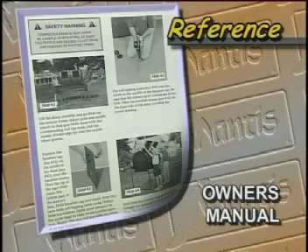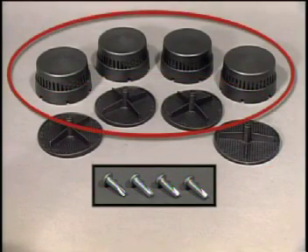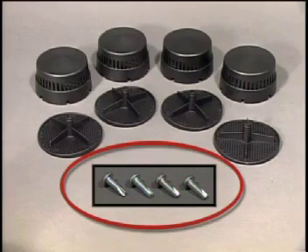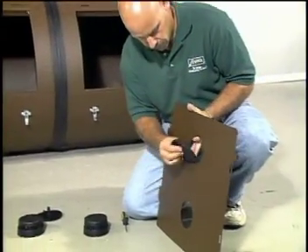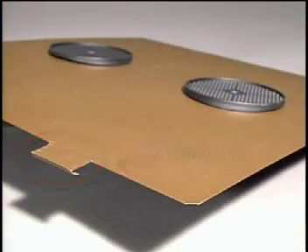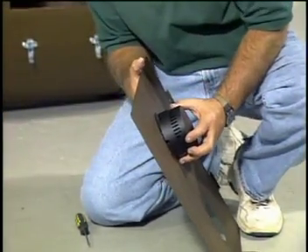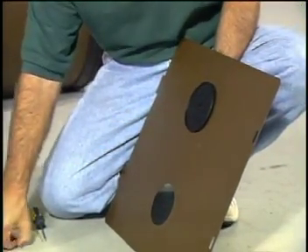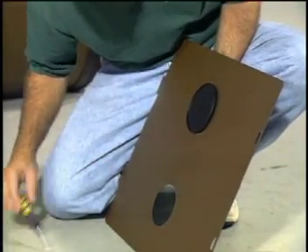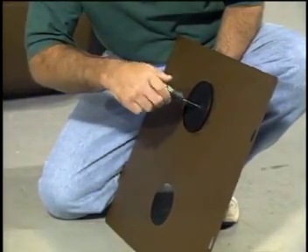The last part of the ComposT-Twin assembly is finishing the doors. You will need the two door panels, the breather screens, the breather caps, and four number-eight self-tapping screws. Start by placing the breather screens on the panel doors on the outside — the screen should go first on the outside followed by the cap on the inside. Hold the screen in place with one hand while aligning the breather cap with the other; the tip of the screen should fit into the cap. Take a self-tapping screw and insert it into the hollow part of the screen, then use a Phillips head screwdriver to tighten. You will have to apply some pressure to start the screw threading into the breather cap.